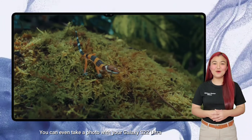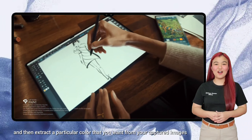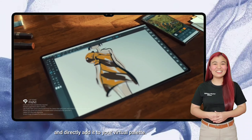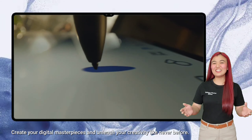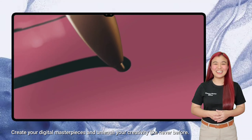You can even take a photo with your Galaxy S22 Ultra and then extract a particular color that you want from your captured images and directly add it to your virtual palette. Awesome, right? Create your digital masterpieces and unleash your creativity like never before.